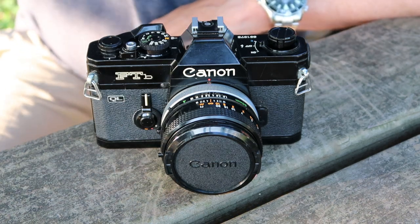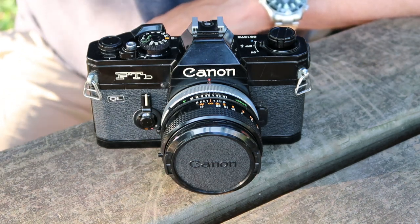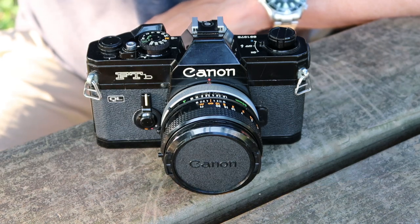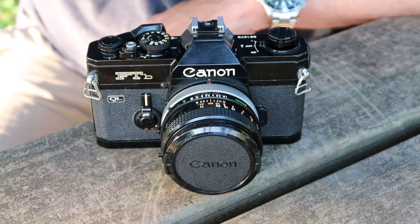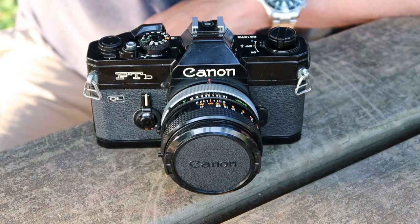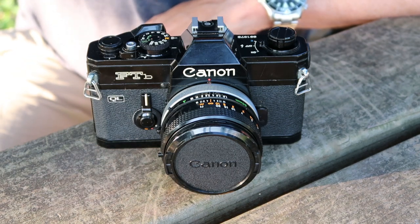Anyway, today's video is in response to a request I had from a couple of people who wanted me to make a video about the Canon FTB SLR camera. So for you guys, this video is for you.